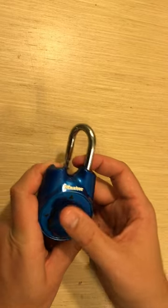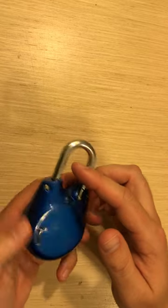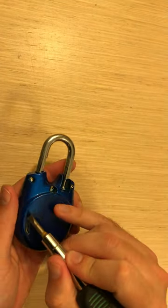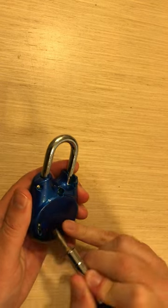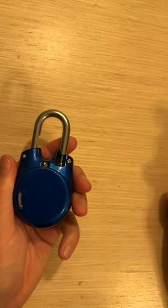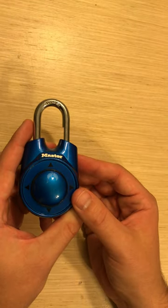So I'm going to pick up, down, left, right, up. Then you're going to flip it back over. You're going to take your screwdriver or pen or pencil and you're going to pull this piece down so that it is locked into a new position. And that's how you reset a Master directional lock.